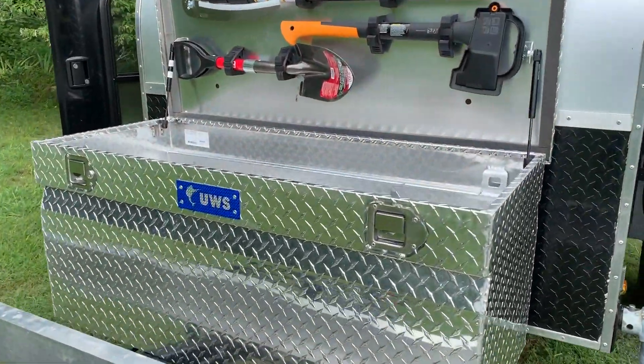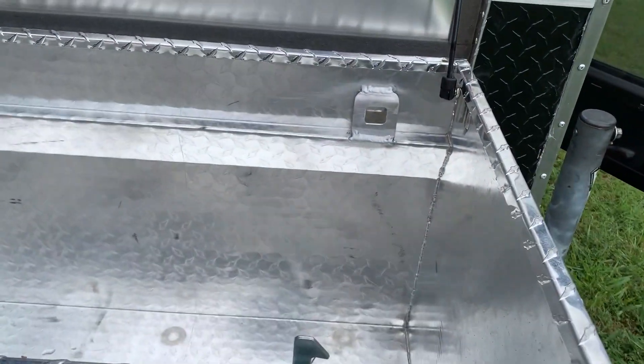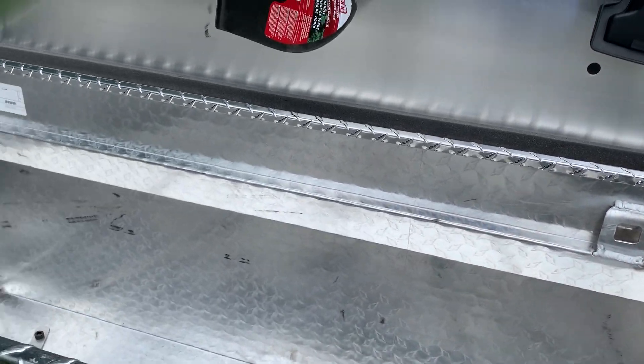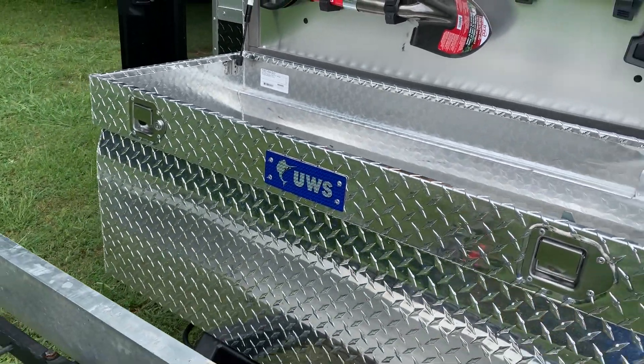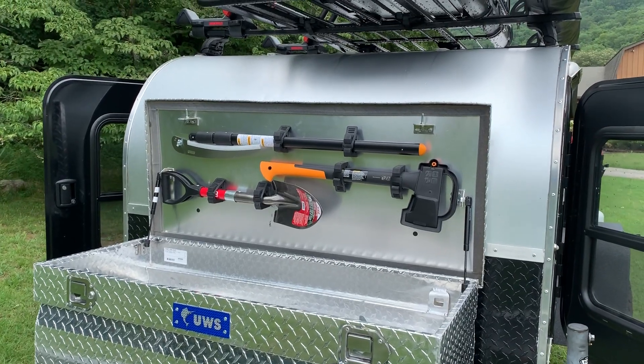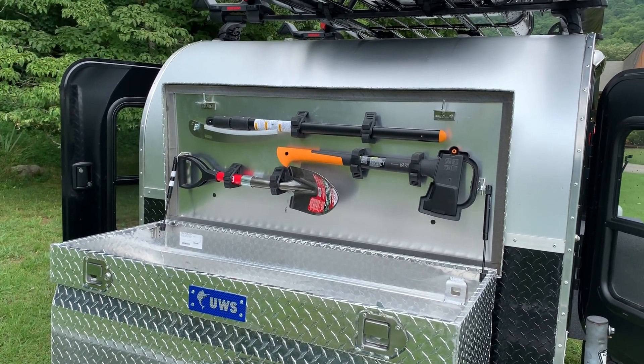I had a Honda 2200 in there and Fusion Works put on some additional attachment points for me to keep it steady. I also carried a chainsaw in there. Also included in the sale are three manual tools for cutting branches and trees as well as digging yourself out.